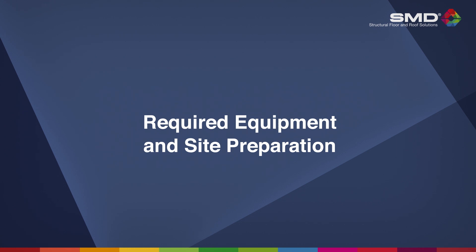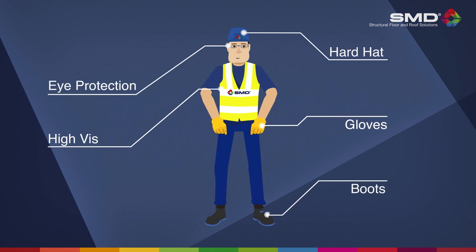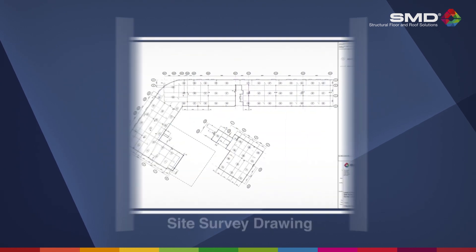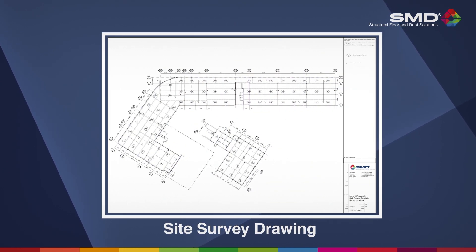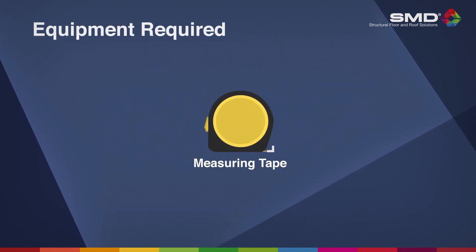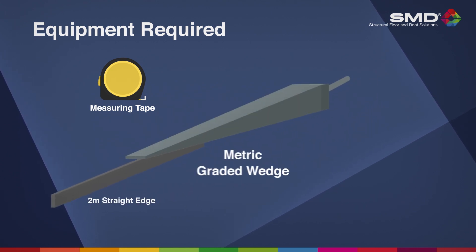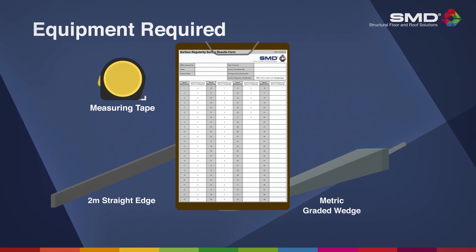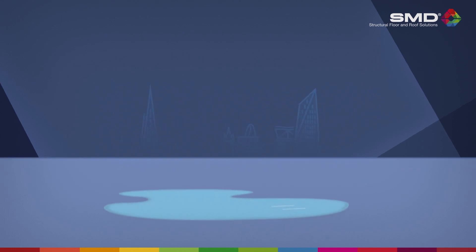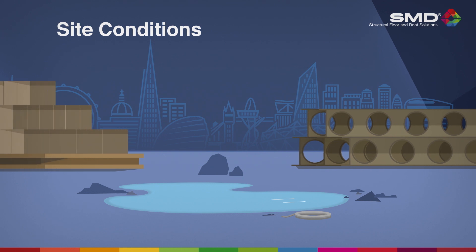When attending any site, appropriate protective equipment, or PPE, must be worn at all times. A dimensioned survey location drawing, along with a steel decking layout, is also required. You will also need a suitably sized measuring tape, a 2m long straight edge, a metric graduated wedge, and a means of recording the survey measurements. It's also essential that the area be free from standing water, debris, or other obstructions before undertaking the survey.